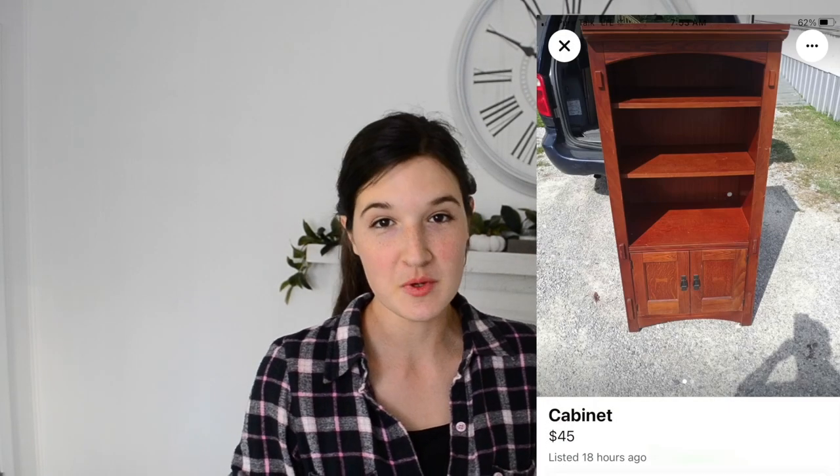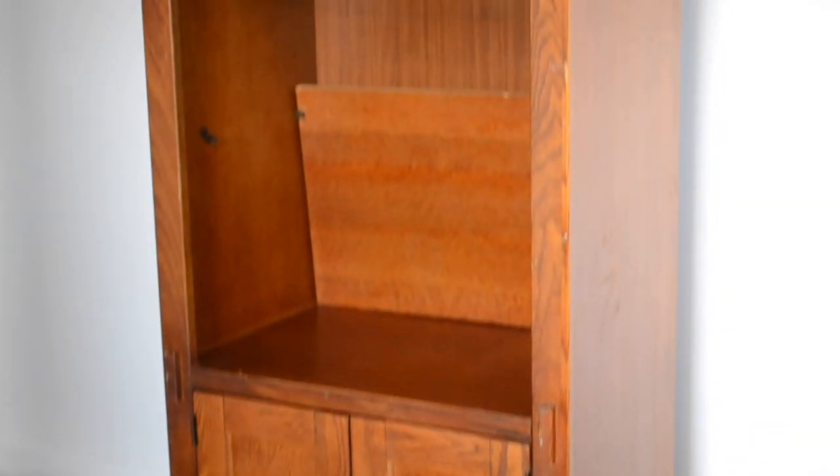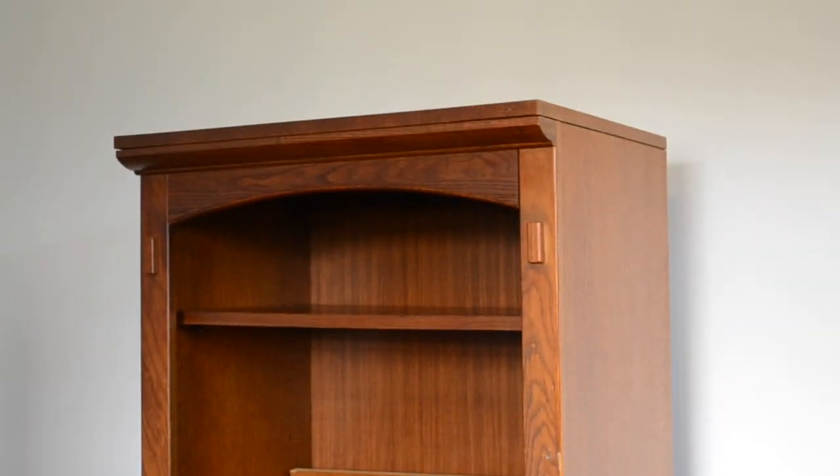Hey guys, Jessica here. Welcome to my channel. In today's video I'm going to be giving a little makeover to this bookshelf that I bought off of Facebook Marketplace for $45. I bought this bookshelf to go in the corner of my living room and to fit my cottage theme a little bit better, I'm going to be painting it white.